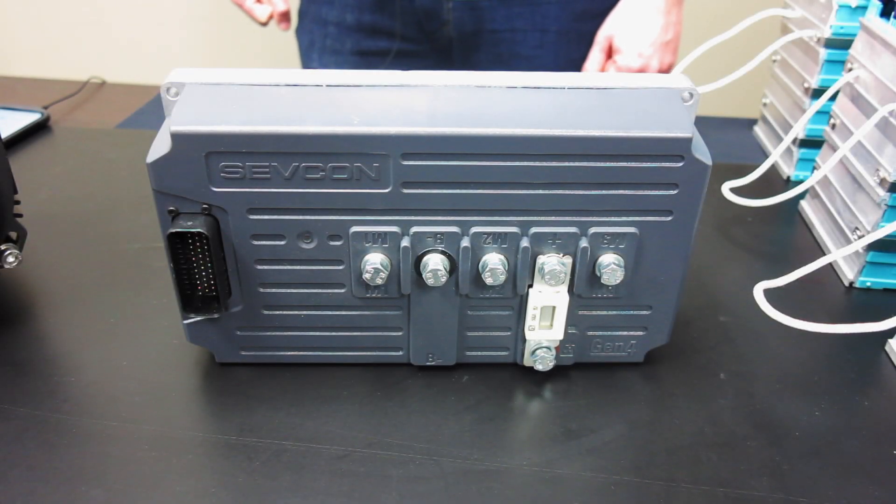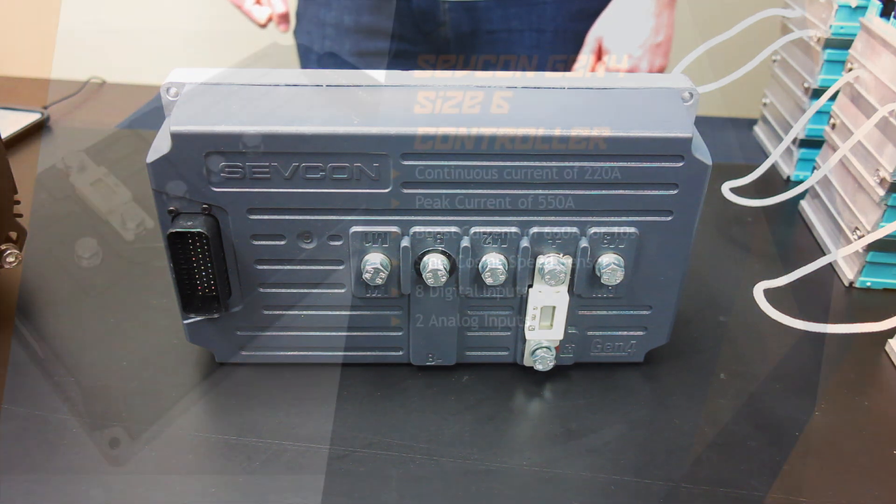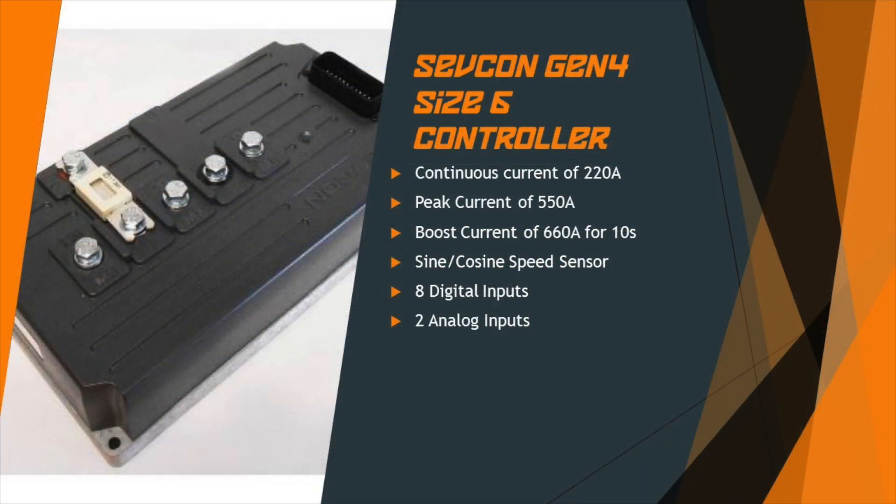For our motor controller, we have a Sevcon Gen 4 Size 6. It has a continuous current rating of 220 amps, a peak current of 550 amps, and a 10-second boost current of 660 amps — that's a lot of current to keep the wheels on the ground. This controller is going to take a lot of programming and tweaking. We have a USB to CAN adapter and a Sevcon DVT software license. In the future, we'll post some detailed videos on programming this beast.